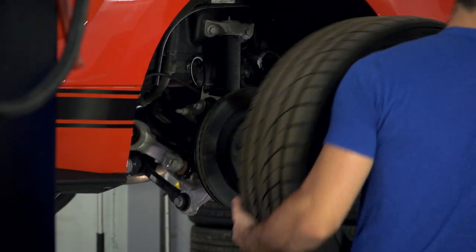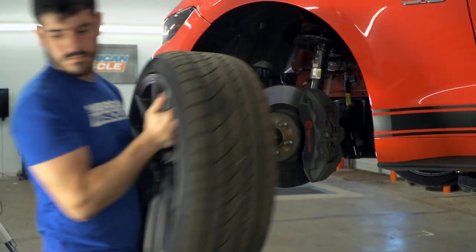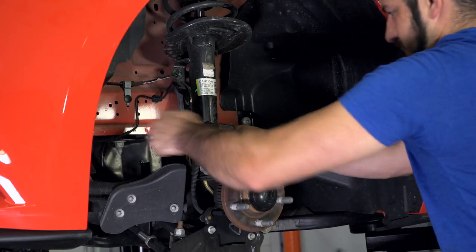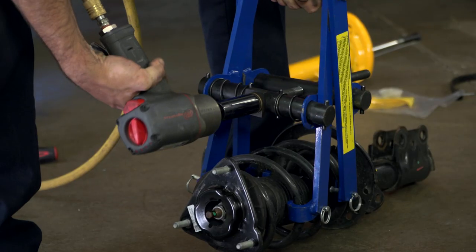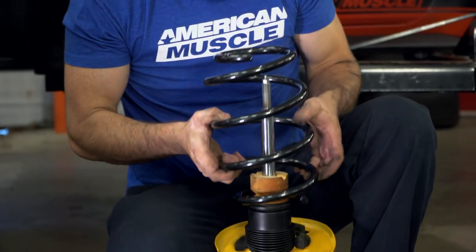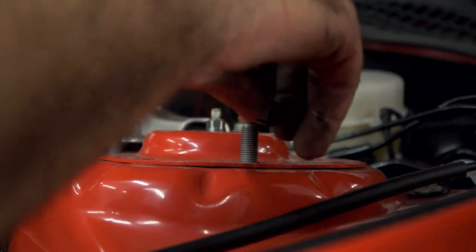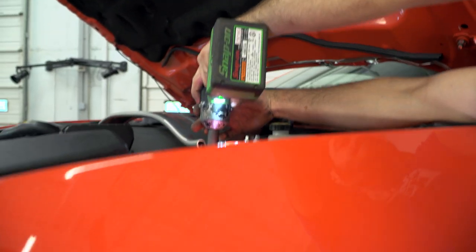You're going to need to get down to the spring and strut assemblies, so everything like the wheels, the brakes, and the ABS lines will need to be moved out of the way so you can pull the assemblies out of the car. The spring compressor will help you remove the spring from the strut and install the new front springs, which are compressed and installed the same way. The new strut assemblies go back in the same way the old ones came out, and the install is the same for both sides.